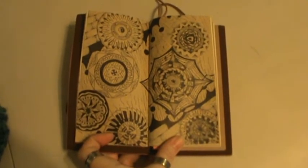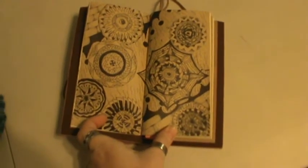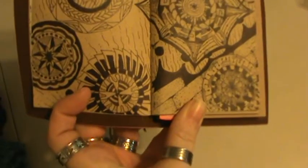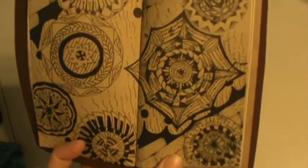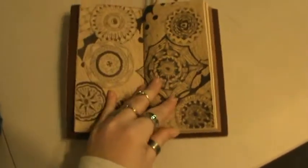I did some doodles, some mandala work here. Just drawing all different designs and combining them together. Just trying out some new patterns and killing a little bit of time being bored.